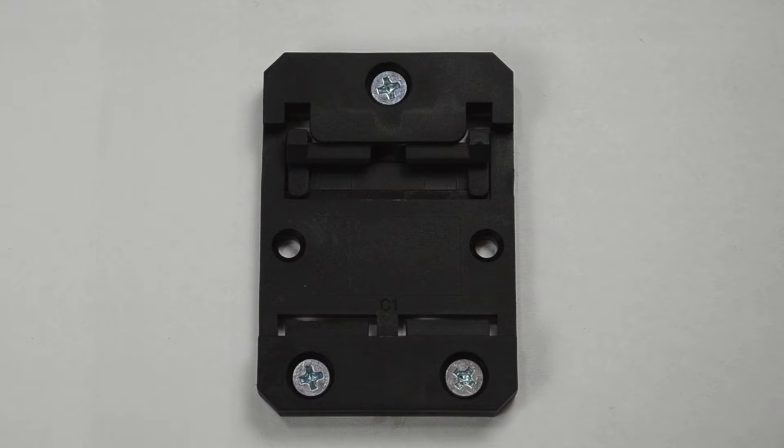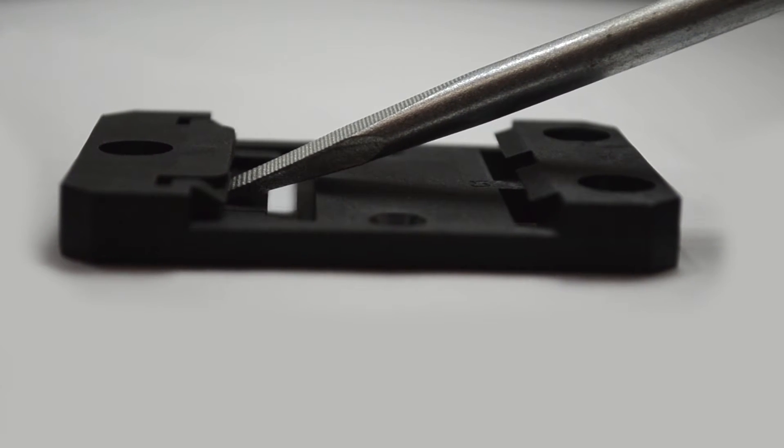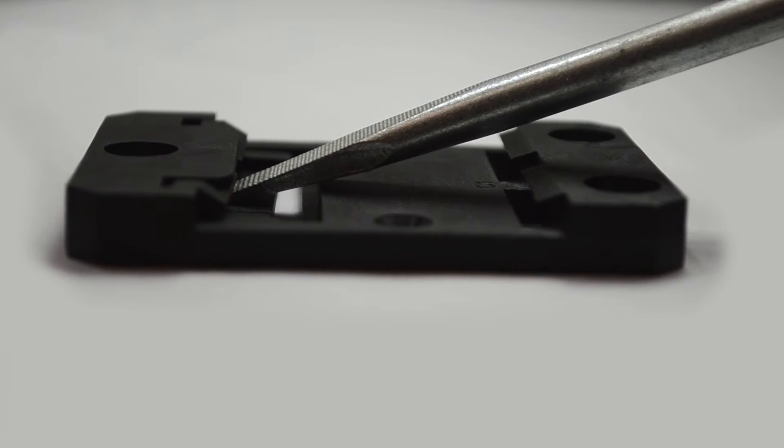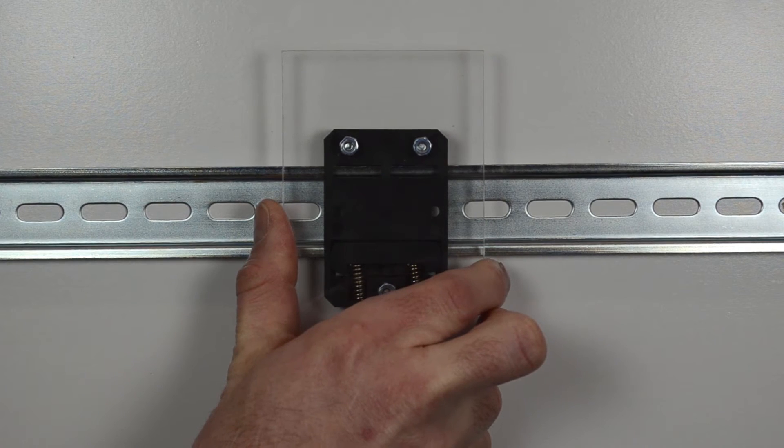The bracket is designed to grip the DIN rail with a spring-operated sliding latch. The latch slides to allow installation or removal of the device from the DIN rail. The spring latch must be compressed to be installed on a rail.